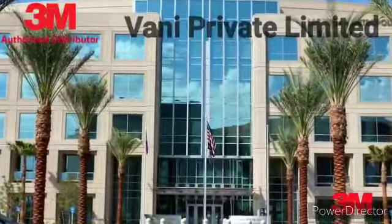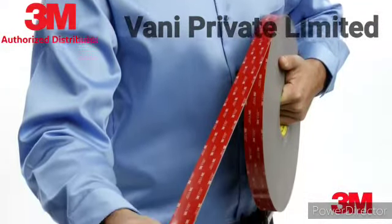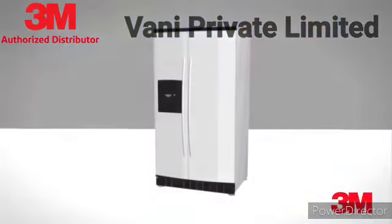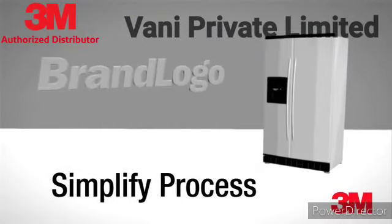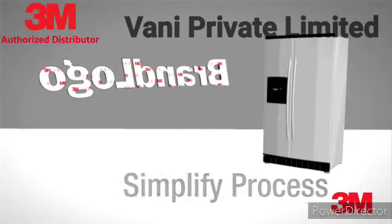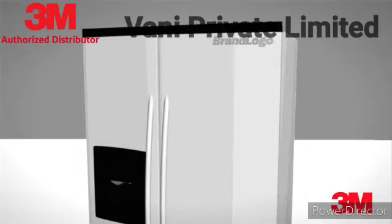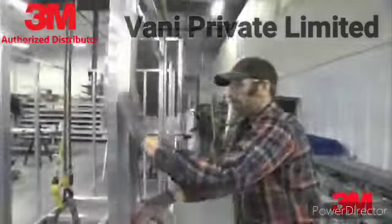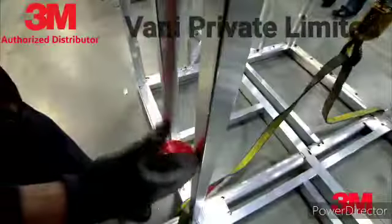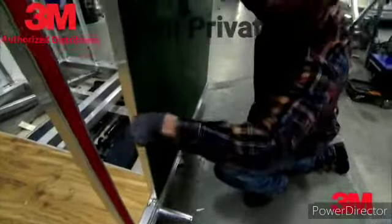Because 3M VHB tape can be applied from a roll or die cut to specialty shapes, powered tools are often unnecessary. This simplifies the process and can decrease the cost of specialized labor. For products with a continuous manufacturing process like extrusions, 3M VHB tape can be applied during the extrusion process. Alternately, parts can be manufactured during converting with the tape already applied, completely eliminating an assembly step.